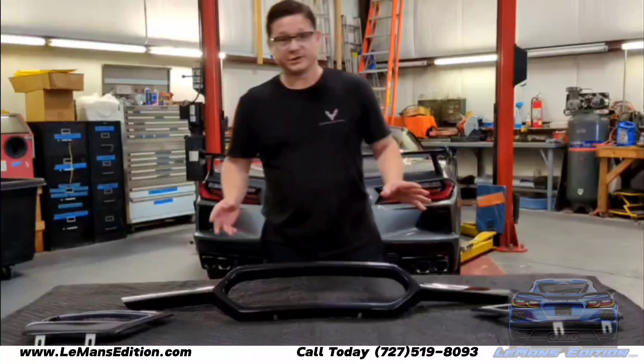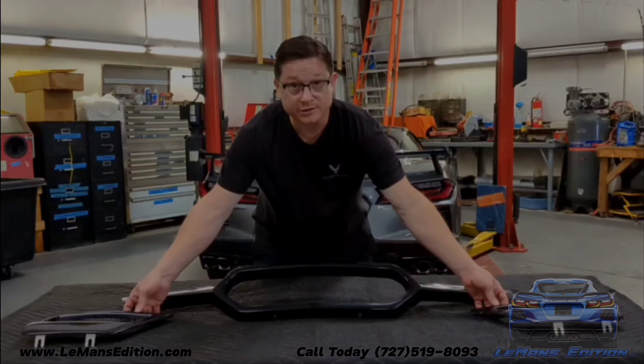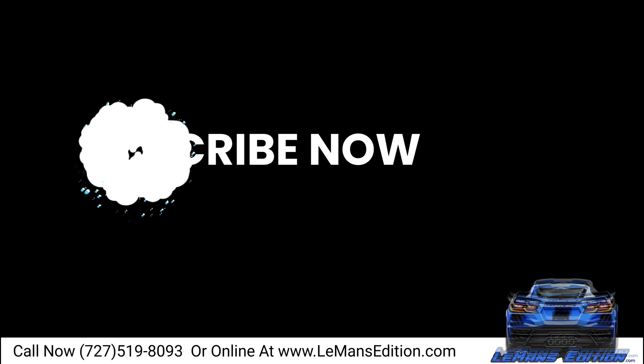Let's go over the Le Mans Edition center exhaust conversion body panels. All of our Le Mans Edition center exhaust conversions come with what we call our center bezel and side inserts.